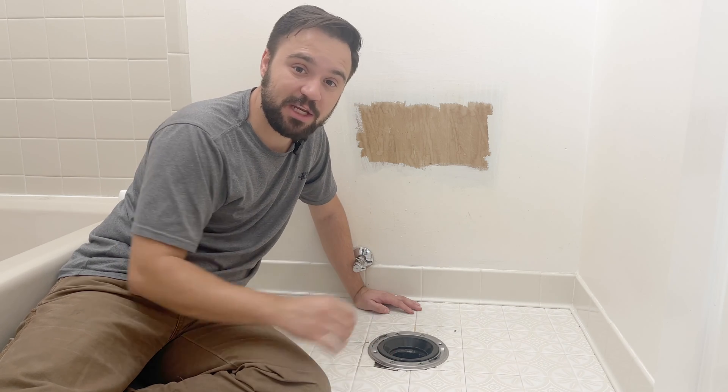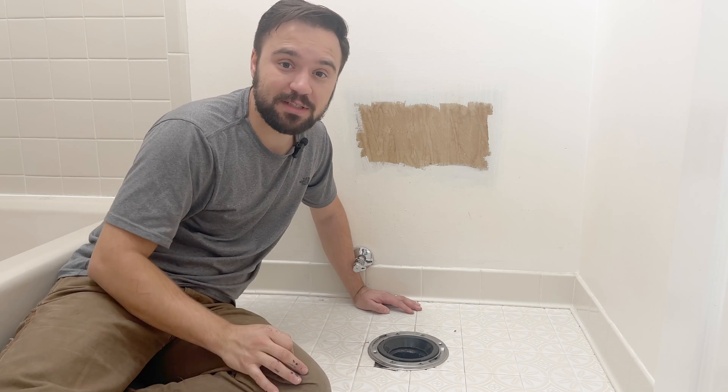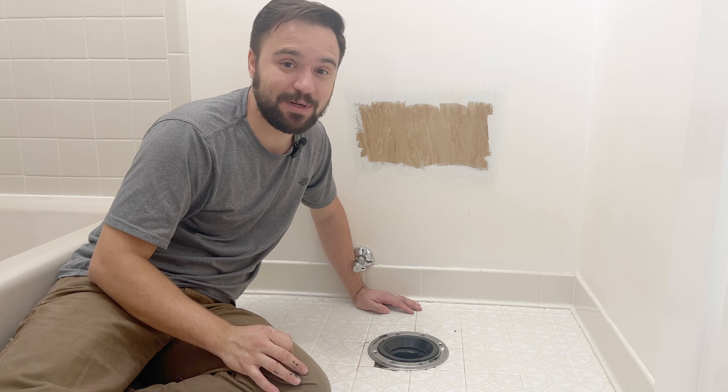If you liked this installation and want to see the full replacement of the toilet, check out the next video. I hope you learned something today — I'll see you on the next one. Thanks for watching.